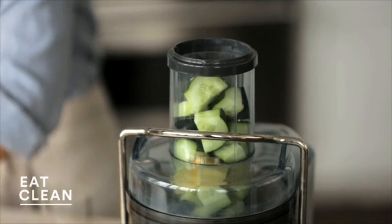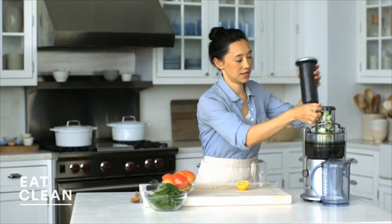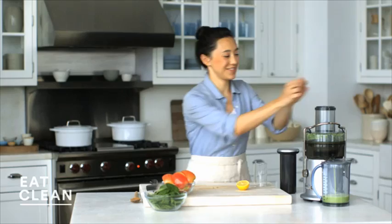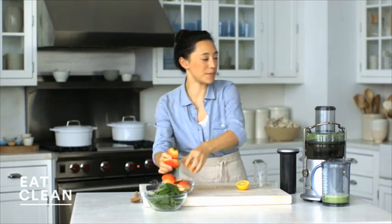I'm going to go with the lemon portion and the cucumber first. Finish up with the cucumber, then add the apples.